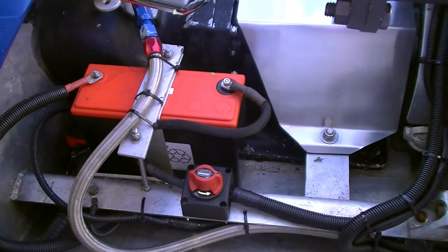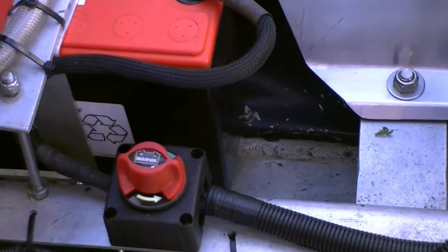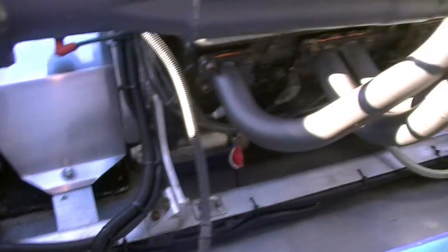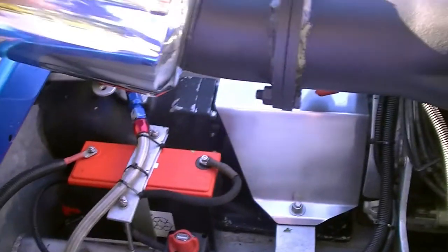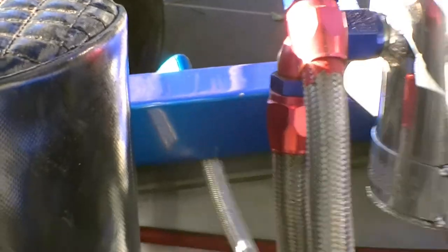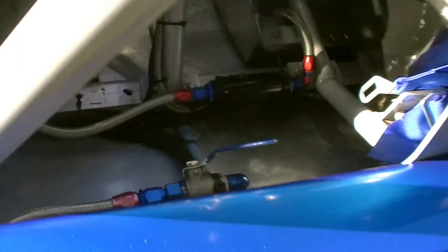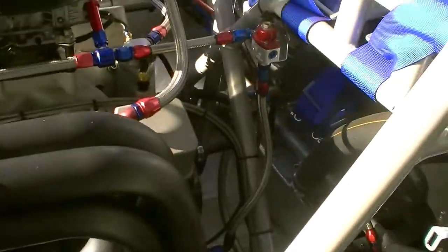Powering the boat is a high-end Odyssey battery, and we've also integrated a battery isolator so we can quickly shut it down in the case of a roll-over or for general maintenance. Near the battery is the engine water intake — back-pressure from the jet unit pushes water through the block and out an outlet in the side of the boat. On the same output we have a tap to regulate water flow and control engine temperature, which is handy on hot or cold days.